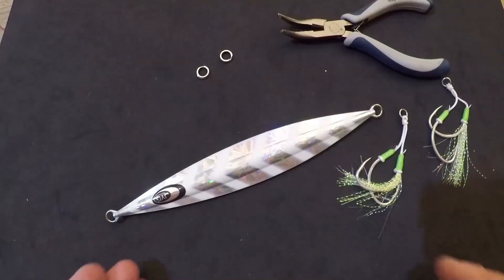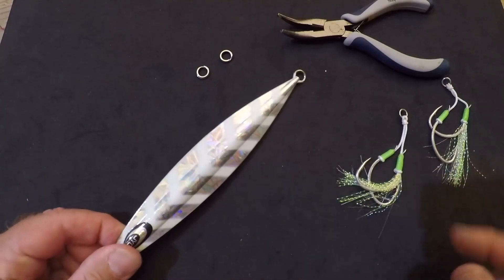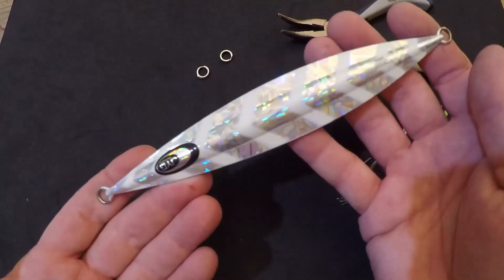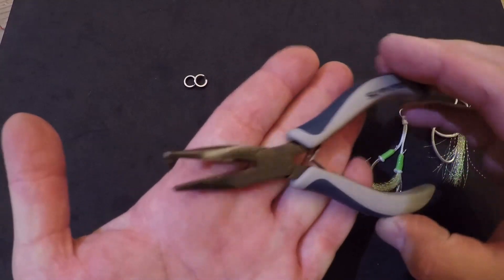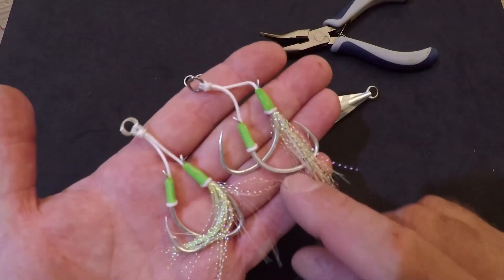So it's time to get into the assembly. To rig a slow pitch jig properly you're going to need a few things: your selected slow pitch jig, two split rings — these are hundred pound class split rings — a pair of split ring pliers, and two sets of slow pitch hooks.